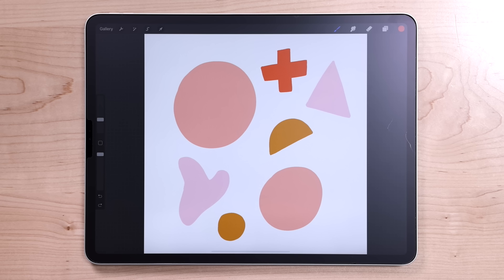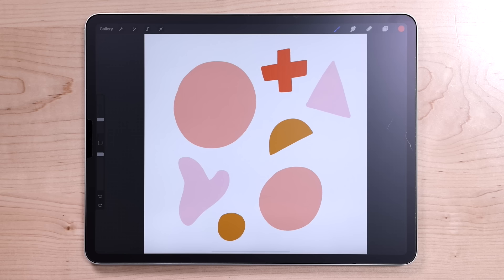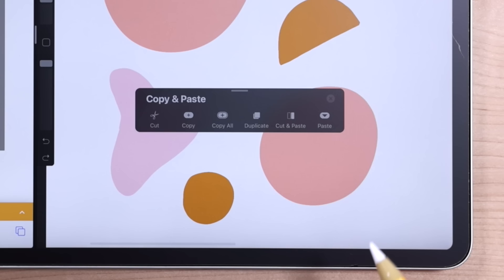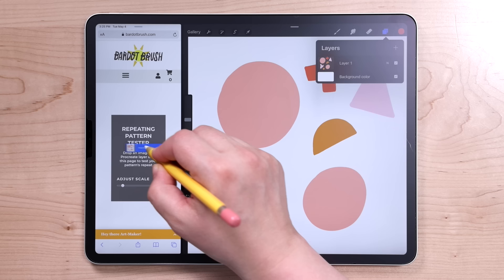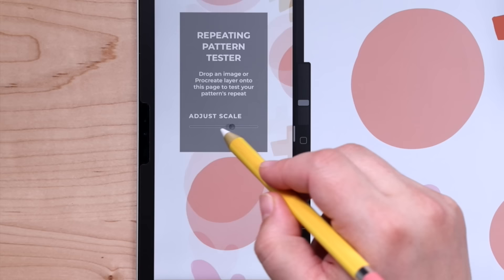The first thing I want to show you is what this looks like as a repeating pattern without doing anything special to it. I have a tool on my website that lets you easily test how your pattern repeats. You can find this tool at bardotbrush.com/repeat. I recommend using this in the split screen view — swipe up from the bottom and drag Safari over to the side. Swipe down on the canvas with three fingers to invoke the copy paste menu and then select copy all. This takes all of your layers including the background and puts them onto a single layer. Then drag that layer over to the pattern tester and you'll instantly see how your pattern looks when it's repeated. You can also use the slider to adjust the scale of the pattern.